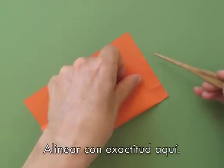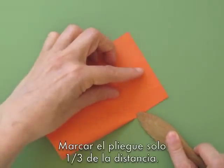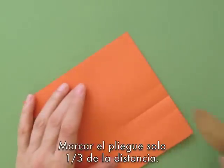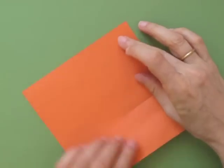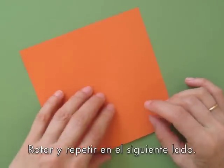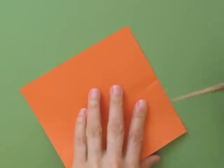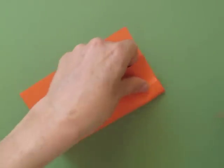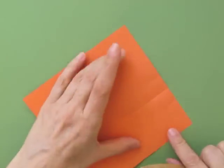Make sure you align well here, and crease only to about one-third the distance. Then rotate the paper and repeat: folding in half, pinch mark, one-quarter pinch mark, and halfway between those two points.